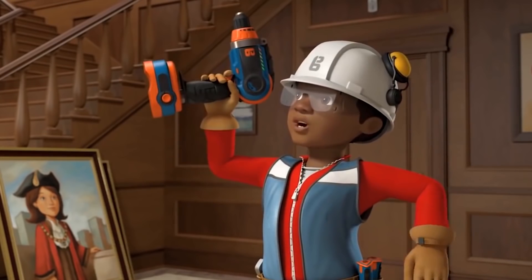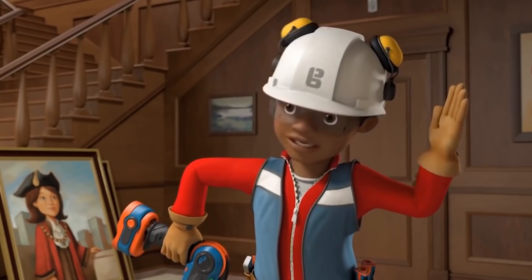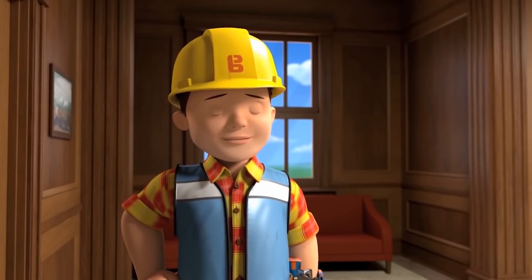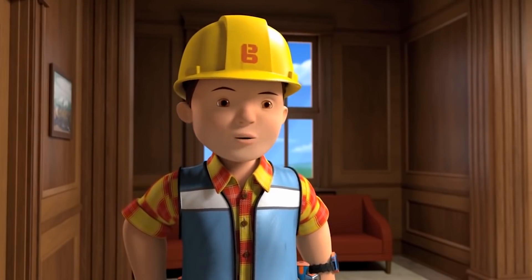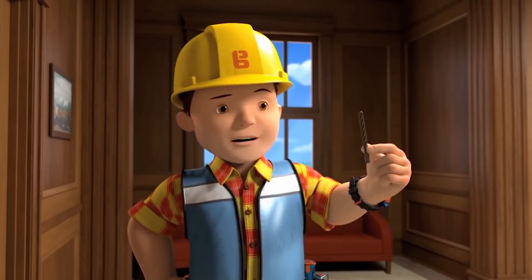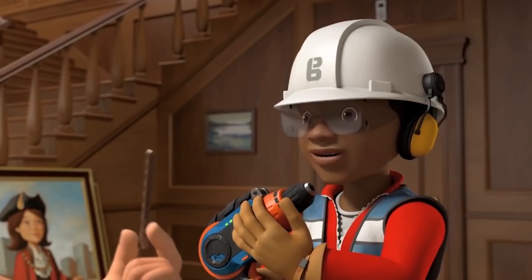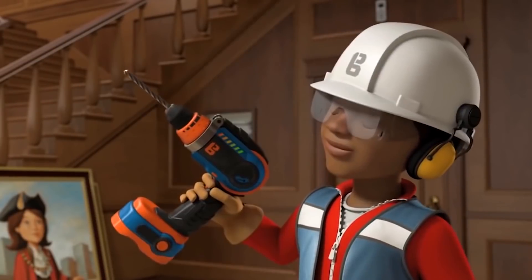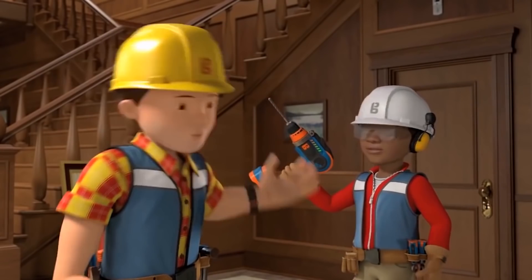Hello Bob, I am RoboLeo3000, the building robot. I am fully charged. Hi RoboLeo3000. Can you tell the real Leo to come back and put the drill bit in please? Sure thing, Bob. That's it, you're ready to go.